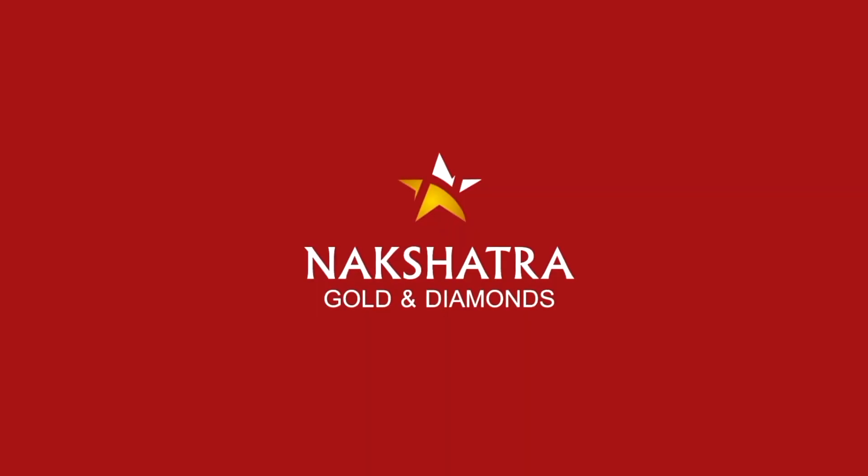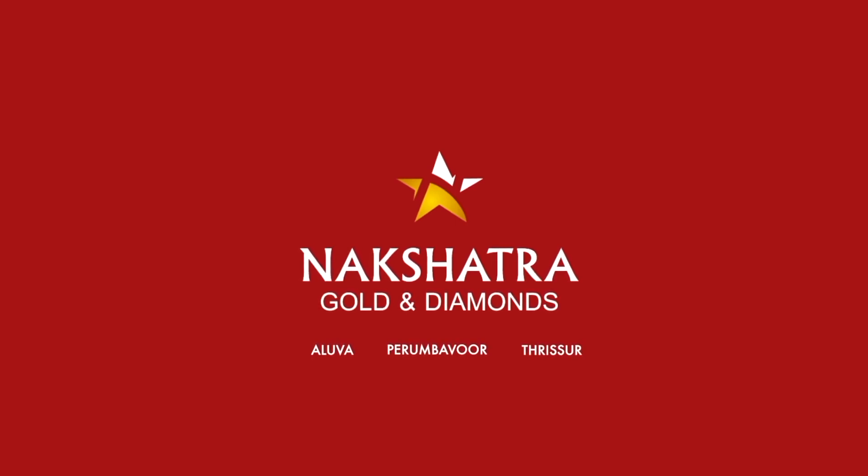Now I am going to show you about Nakhshithra Golden Diamonds. Nakhshithra Golden Diamonds — Aalue, Perimbavur, and Trishivur. Please like this video, share and subscribe. I will see you in the next video. Nakhshithra Golden Diamonds — Aalue, Perimbavur, Trishivur.